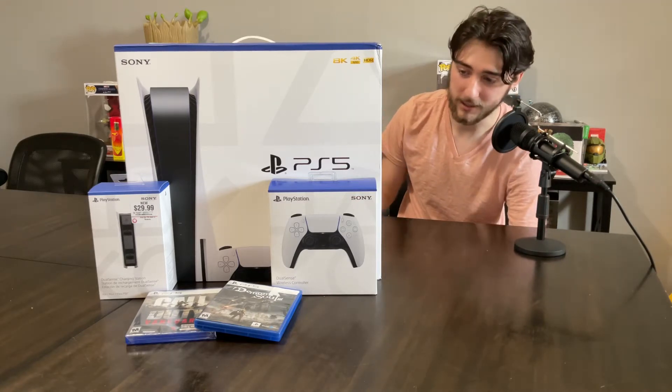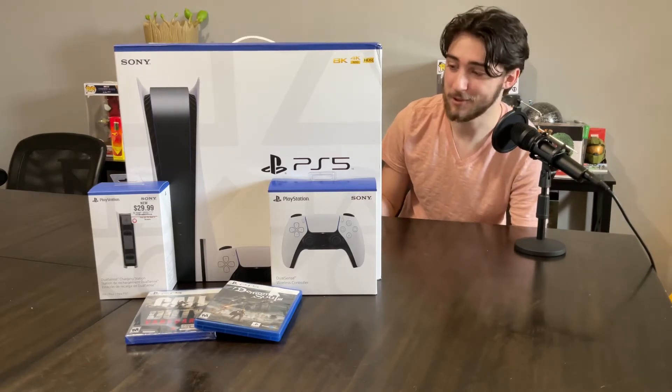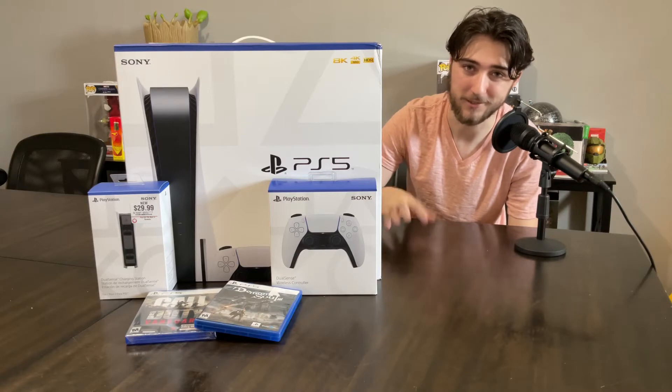It came in a bundle. It ended up being like $811, so it was kind of a lot, but I had been saving up my money for it because I had really wanted one for a long time. So I'm going to be doing an unboxing of this for y'all so y'all can kind of just check it out. I know there's plenty of these videos, but it just seemed like something fun to do.